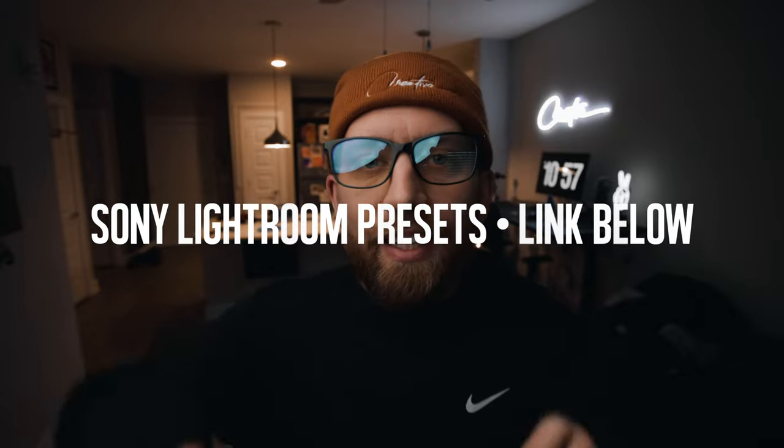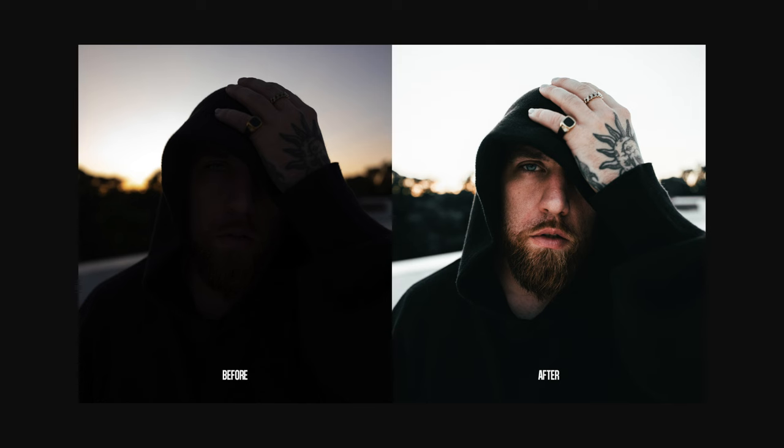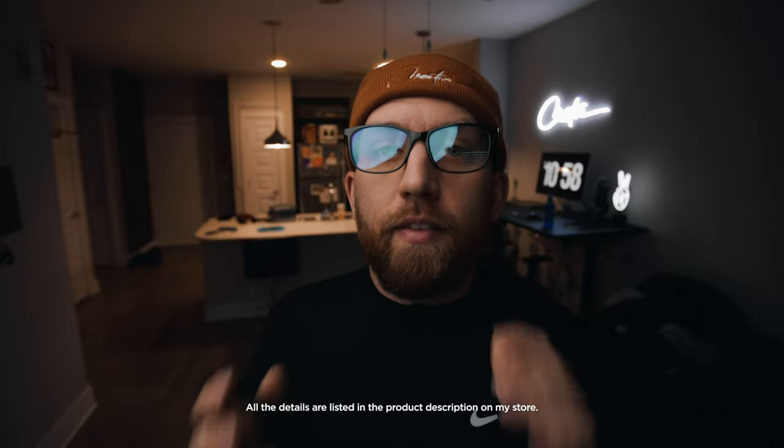Shameless plug — there is a link below to my Sony Lightroom presets that I created on the A7S III. Some of those presets were designed on S-Log2 photos where I had to bring the exposure way up, and some were created on neutral picture profile where the exposure is down low. So if you've got Sony and want my colors, you'll have to adjust them accordingly. I had a really good time shooting on the Sony A7S III. Now let's see what the FX3 video comes out like.